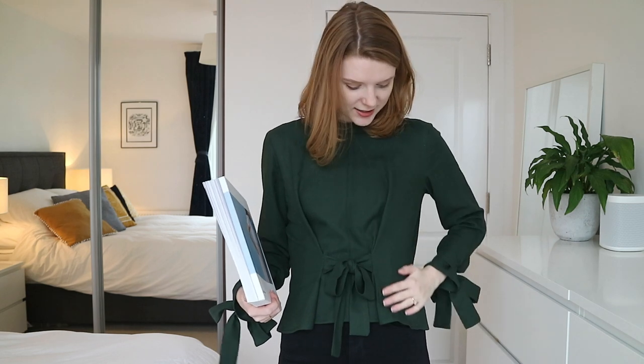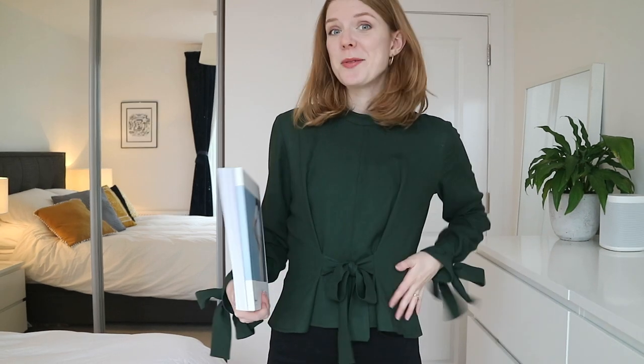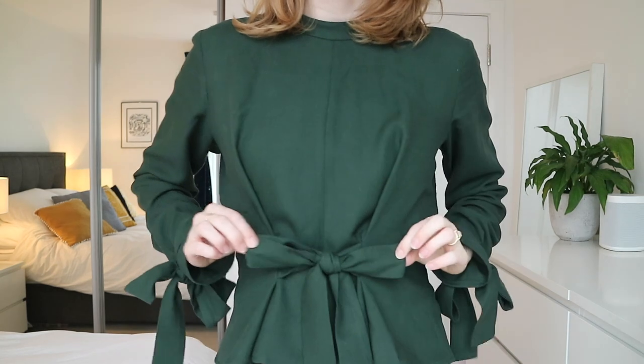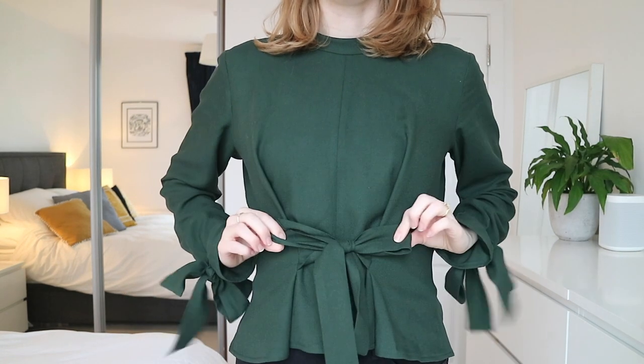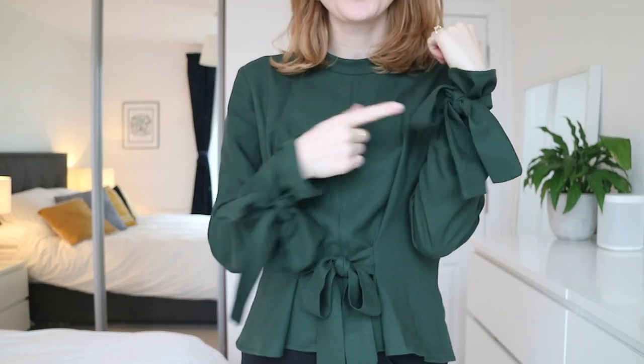What I love about the patterns in this book is that you can mix and match between all the different variations. The fabric I've chosen is this lovely bottle green called the Sorrento viscose crepe from Fabric Godmother. It's a fabric they stock really regularly — I'll link it below. It's relatively lightweight but has really good drape, so it behaves a bit more like a heavier fabric while still being lovely and floaty.